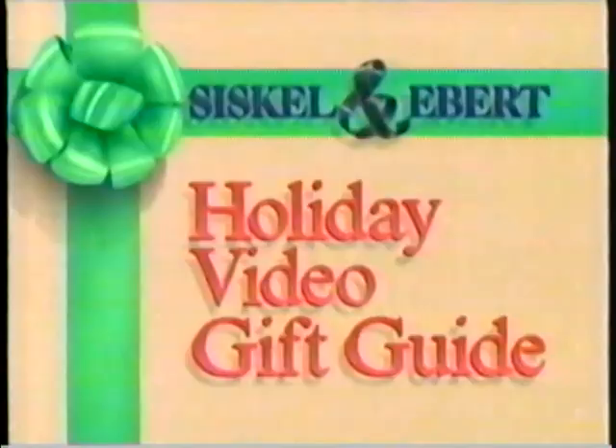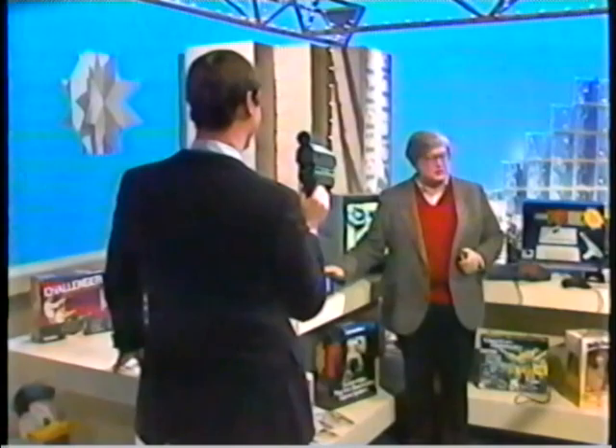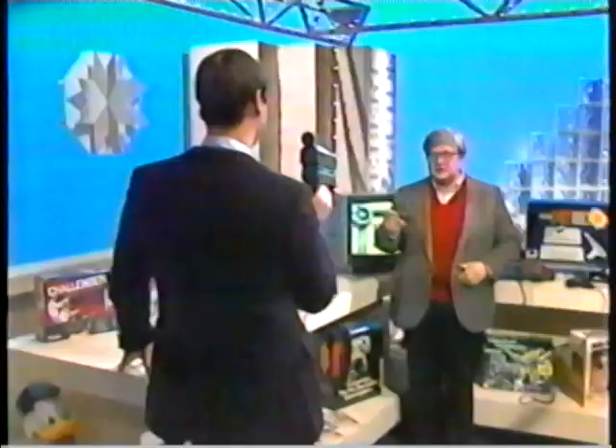Now we're back in the toy department of the Siskel and Ebert Mall, and Gene is shooting me on the PXL 2000 camcorder, also known as Pixel Vision. It's a little camera, and the entire package sells for $225. They hope it's going to be a big item at Christmas time for kids. This little camera operates on batteries and records not on videotape but on cheap audio cassette tape. The only problem is while it records on audio tape, it looks like it records on masking tape — it's not a real good picture.